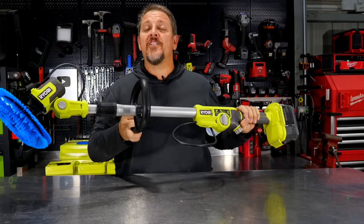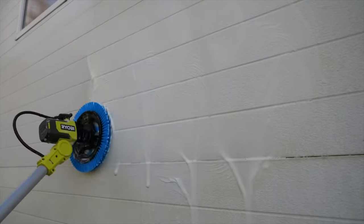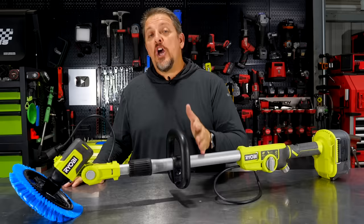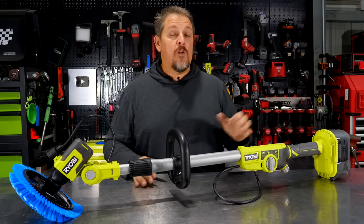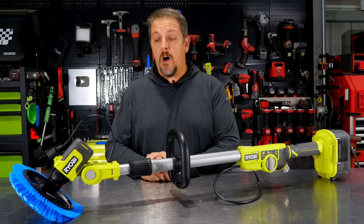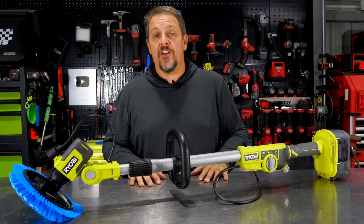I think RYOBI's trying to put all of us in the cleaning mood. This is the RYOBI power scrubber — specifically, it's the soap dispensing power scrubber. It runs on their 18-volt 1-plus battery system, and it will even take the bigger batteries. Let's take a closer look, as always, at the details of this unit. We'll take it out and actually use it, then come back and talk about what we thought of it.